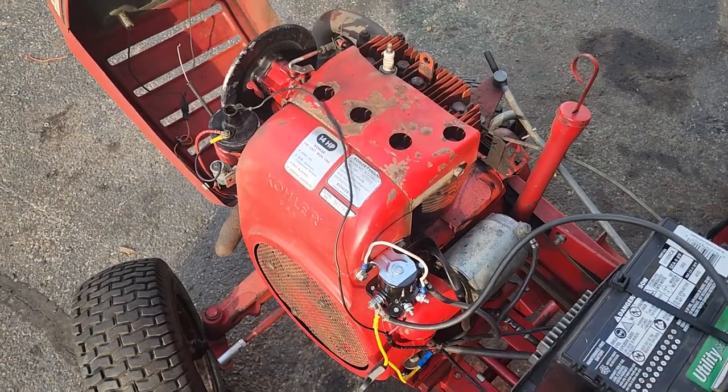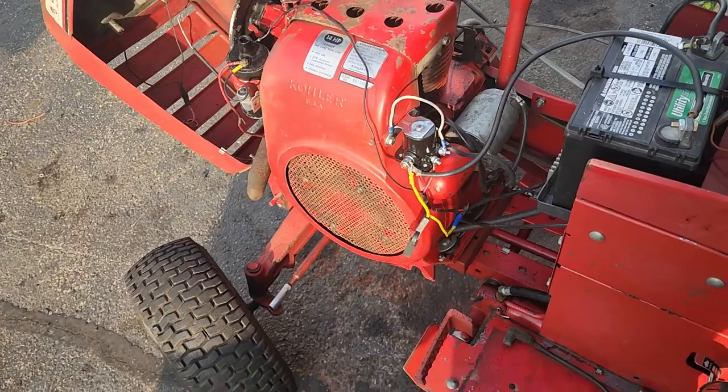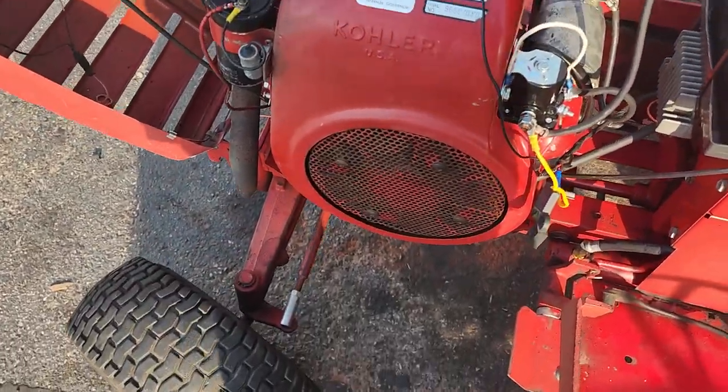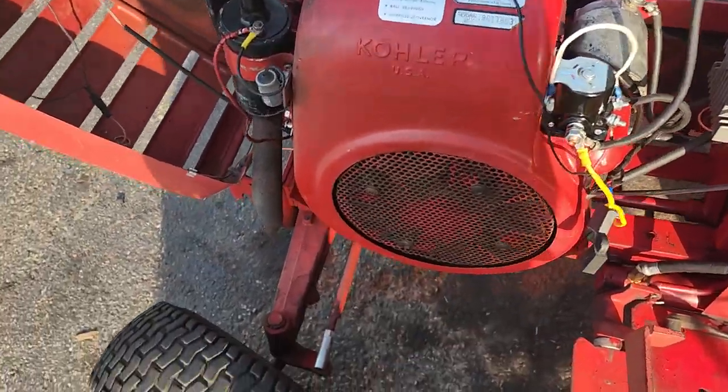It was screaming and grinding and clunking, and I couldn't figure out what was going on. So I just figured I'd start monkeying with it — went over here and started pulling stuff off, pulled the shroud off to see if there were acorns or something in the flywheel.